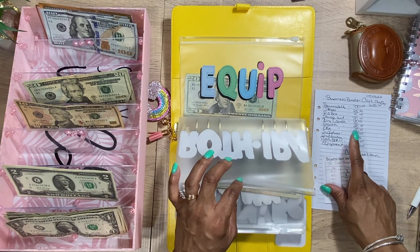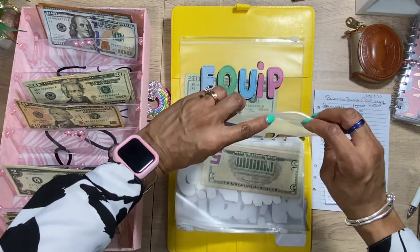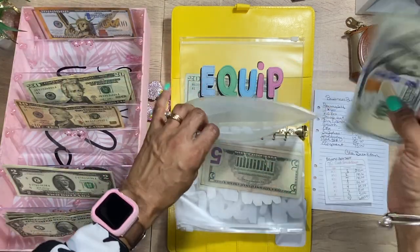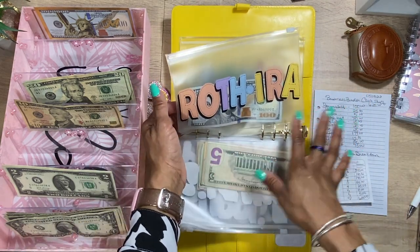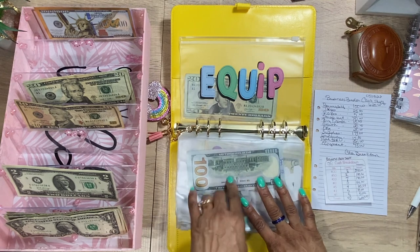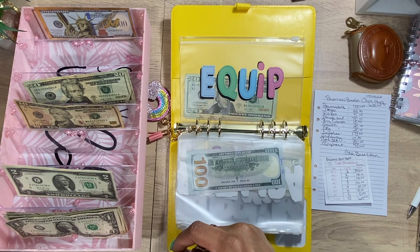For the Roth IRA envelope, we're going to add $100 — just a $100 bill. I always make sure to include this when I do side hustle money so I don't neglect retirement savings. I also have $100 directly deposited from my checking account into the Roth IRA. This envelope doesn't hold a lot — when it gets to a couple hundred, I transfer it into the Roth IRA on my phone. Easy peasy.